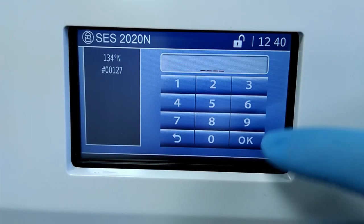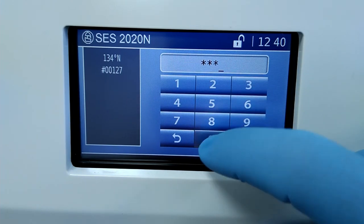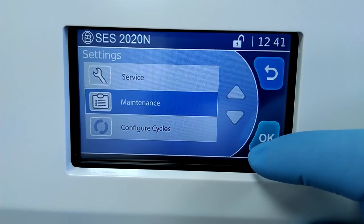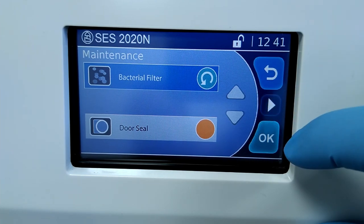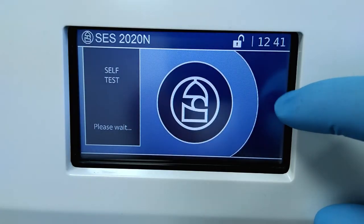Tap the wrench icon to get to the settings menu and enter your PIN code. Use the up and down arrows to highlight Maintenance, then tap OK. Then tap the white play symbol. Tap OK and then the back arrow to confirm and reset the unit.